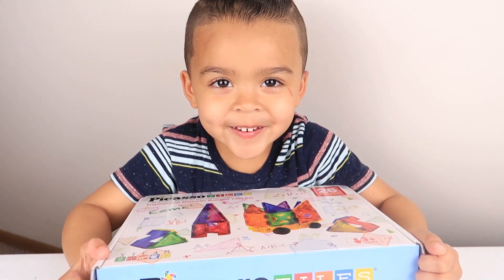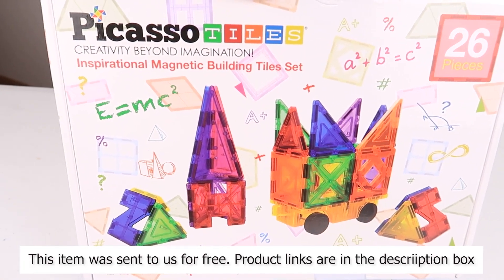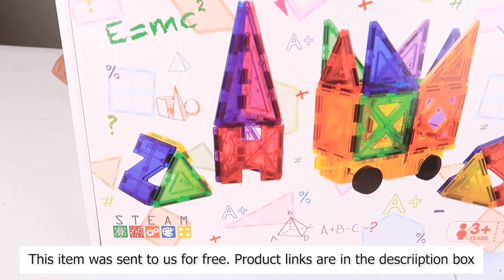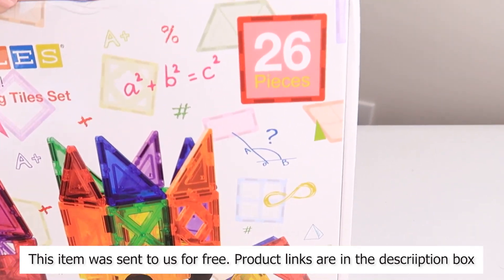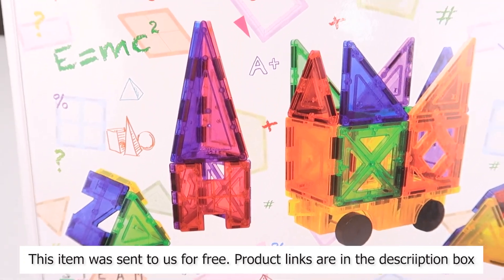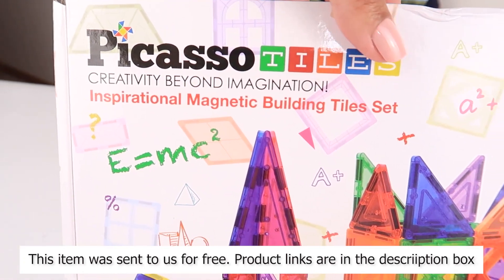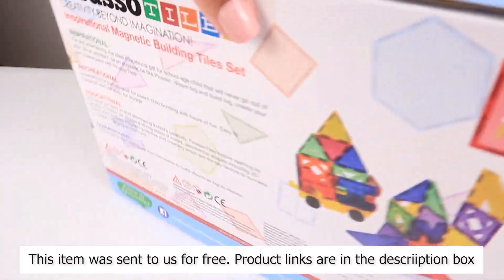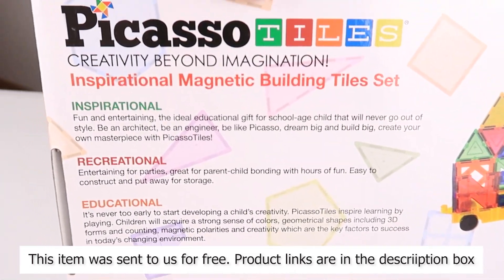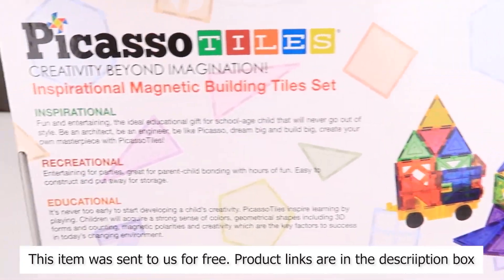Hi guys, welcome back to my channel. Jalen, what are we opening today? A really fun toy. Yeah! So we were sent this really awesome set by Picasso Tile. These are magnetic blocks and this is the 26-piece set. These STEM toys are super cool. We actually own another set of these, but this is our first one by Picasso Tiles. So thank you so much for sending us these ones for free. We cannot wait to play with these and add more to our collection.